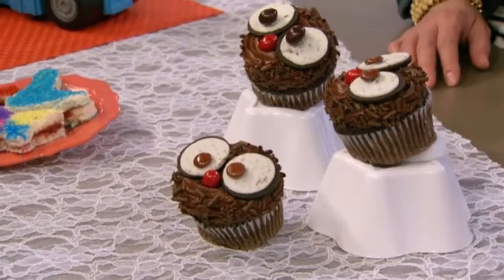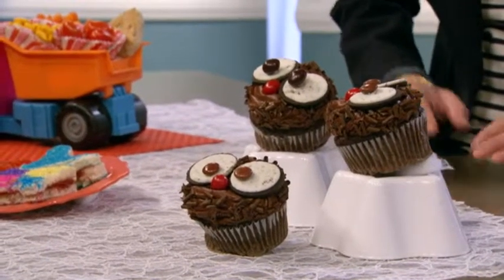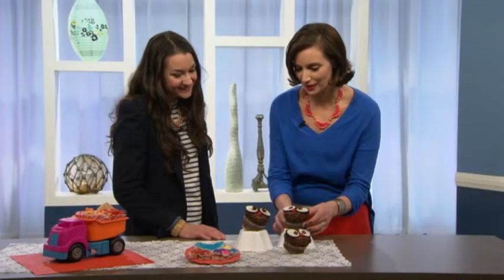They're super cute. All you need is Oreo sandwiches — take them apart, those are the eyes. Put them down in your chocolate cupcake, and we used M&Ms and Smarties for the noses and eyes. Kids would go crazy over these. Owls are totally trendy right now, and these are adorable.